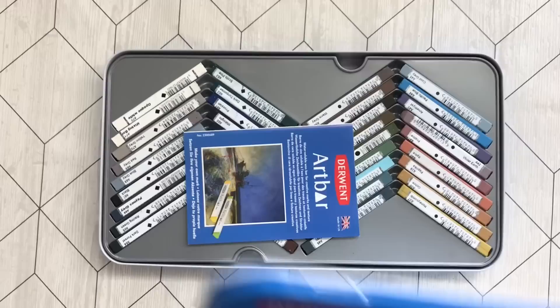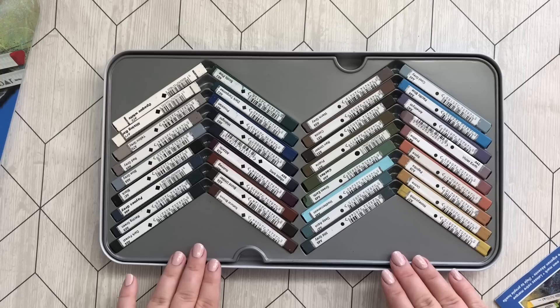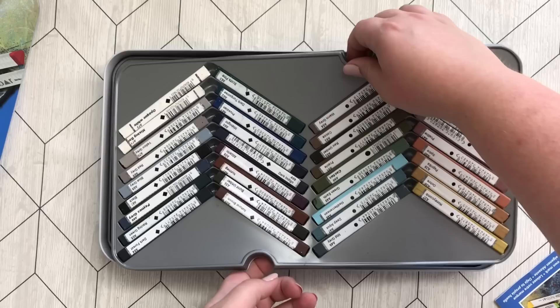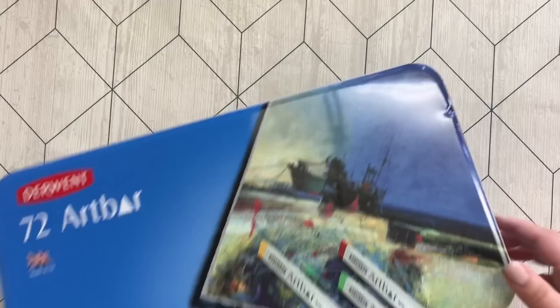These are the Derwent 72 Art Bars. The Art Bars are water-soluble wax crayons and they are so much fun, especially for backgrounds. Cindy Zink — I'll link her up in the corner — does such amazing colorings with things like these, so I strongly recommend that you go check her out. These are sorted by tones, which is amazing. Unfortunately these are discontinued, which is really, really bad of you, Derwent. Please fix it.